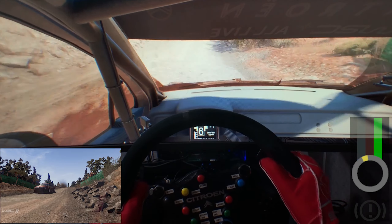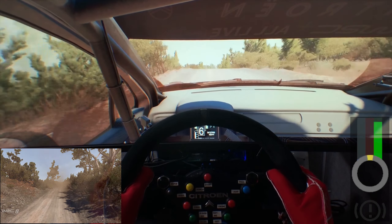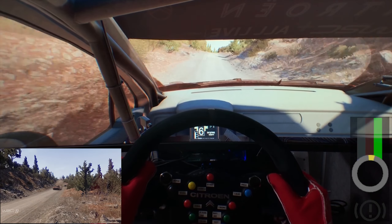Big jump, over crest, keep middle, 200. Right 6, over crest, 50. Flat right, 30.